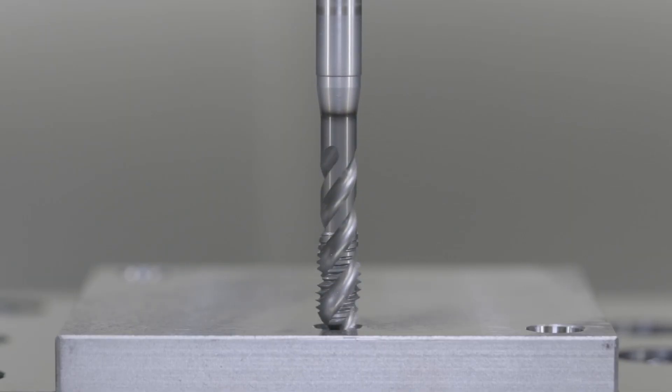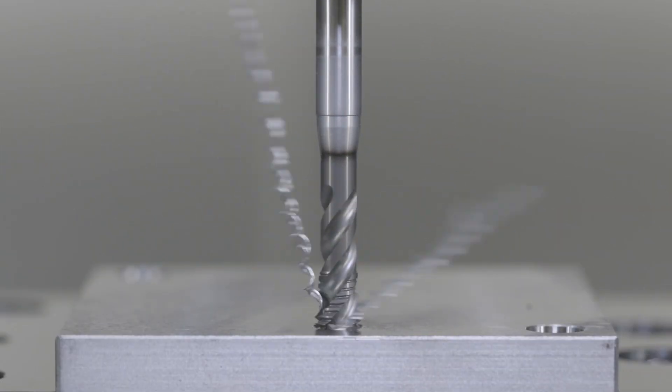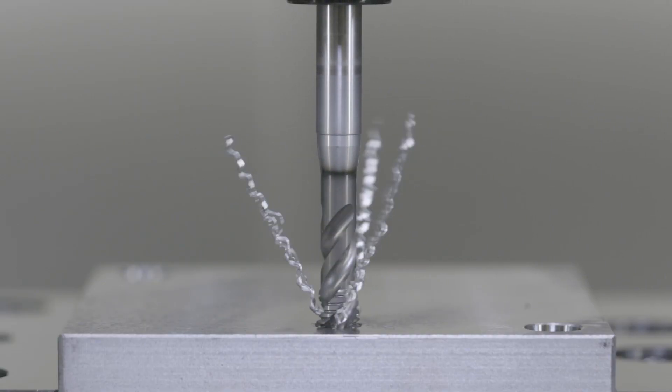Swarf control and tool life are the two biggest issues with taps, so the swarf control here looks particularly good. Absolutely — the biggest problem with tapping is usually swarf control, as you rightly say. More taps break through poor swarf control than anything else, certainly on reverse. To be able to control it so the swarf falls away from the tap as opposed to getting wrapped around it is the biggest benefit, as you can slightly see from this.